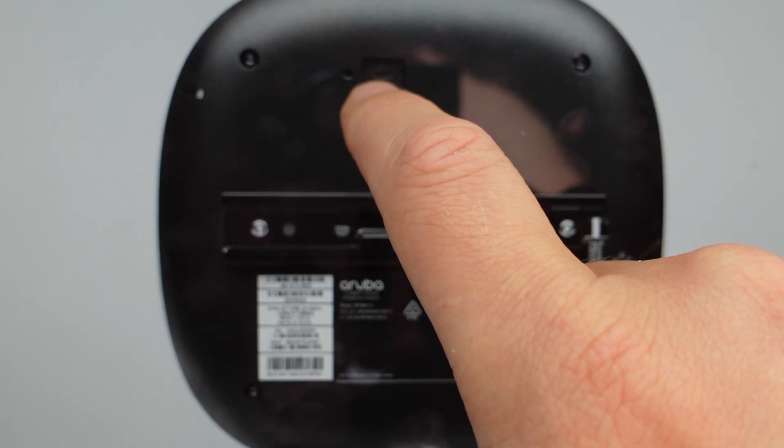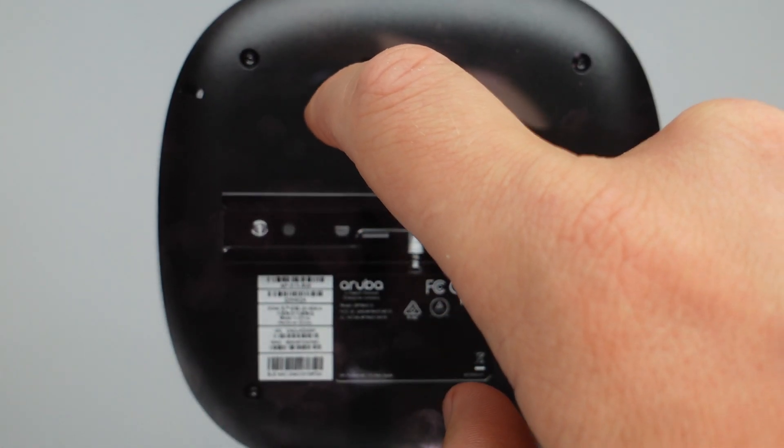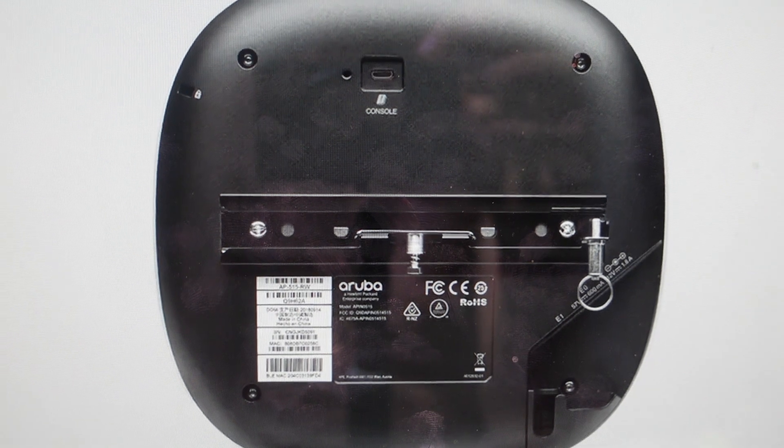Right next to it there's a USB-C port right there. We're going to press and hold that reset button while connecting the power, just continuing to hold the reset button. And once you've restored power, continue to hold for 10 seconds. After 10 seconds, everything will get reset. The automatic IP address will be automatically generated, and it will be back to the way it was when it was new.